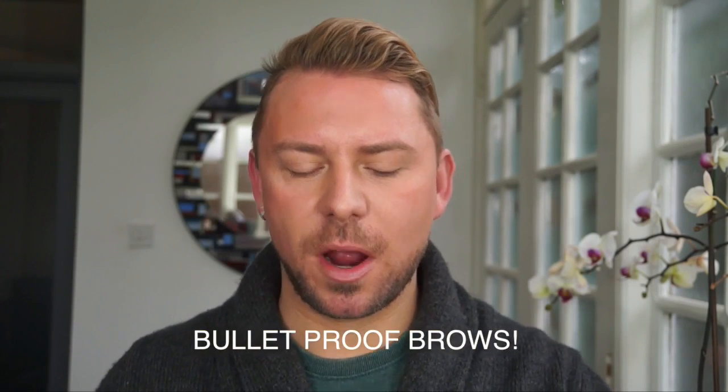It's worth noting this is not a sponsored video. Now let's get to the Dip Brow, which is the Dip Brow Pomade. These are products for the eyebrows — if you find that your eyebrows tend to come off during the day and you want something that's going to really last the whole day, these are absolutely phenomenal.